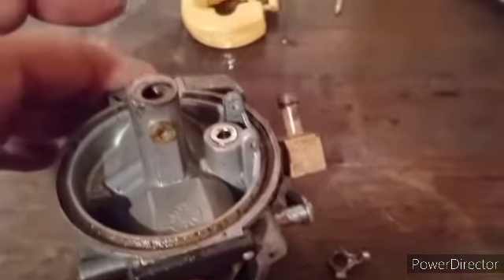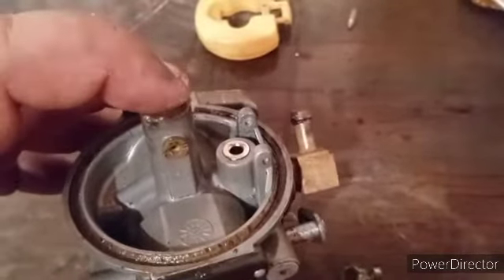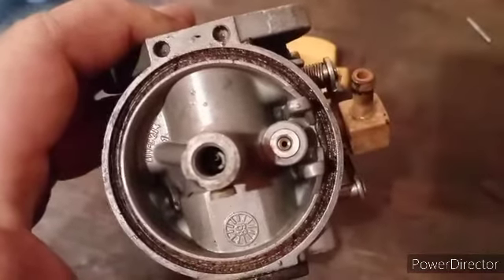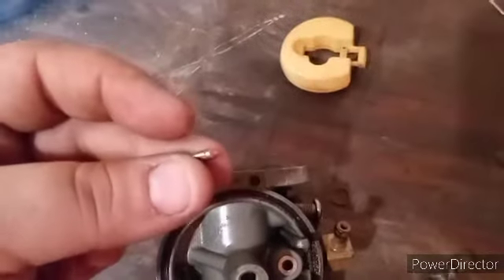I'm gonna clean it through here, here, and here. I'm gonna use compressed air — you can use carb cleaner or whatever you want to use, but you need to clean those really good. I got it clean through there, I'm gonna blow it out some more, but I want to show you what I got done on the jets. You can see through the jets real good. I'm gonna start reassembling it.